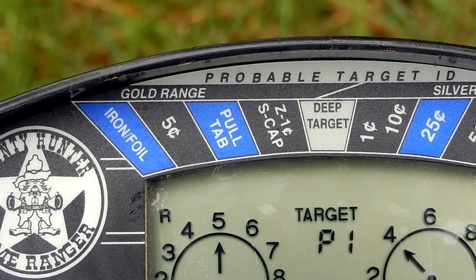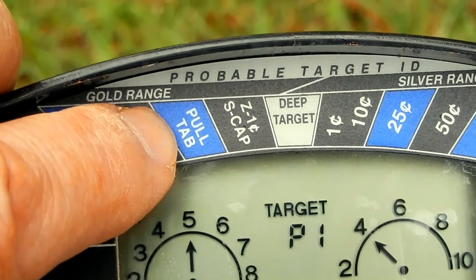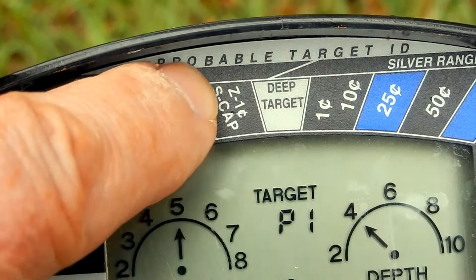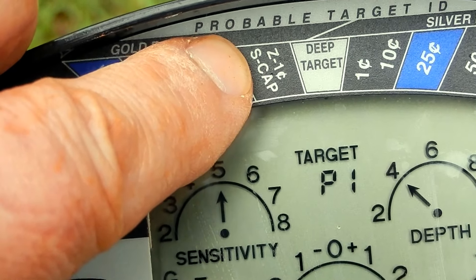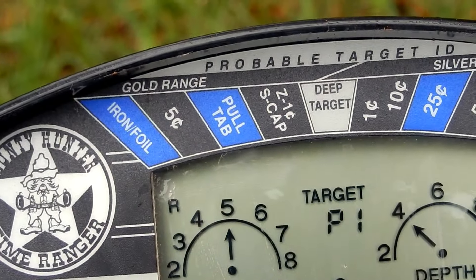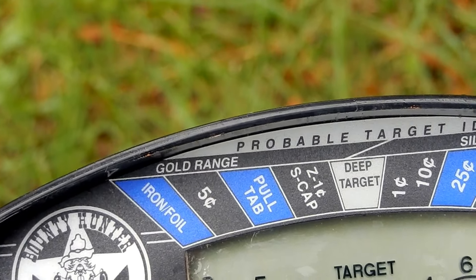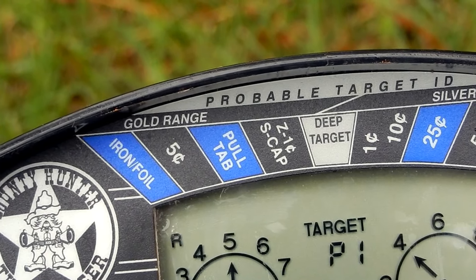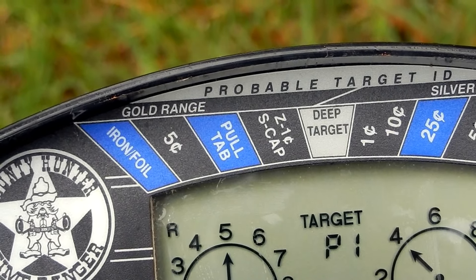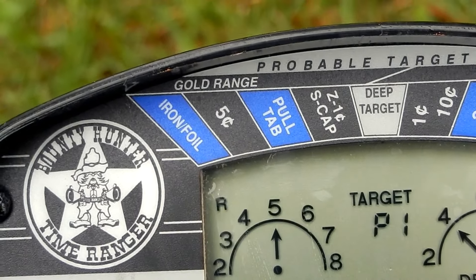I just want to make note of this: the Bounty Hunter makes a big distinction between a pull tab — it's got its own little slot — and it's separated from a nickel, a zinc penny, and a screw cap. Pretty much on the Garrett, if one of those rings up you're guessing it's either a pull tab or a coin, but this actually narrows it down to a distinction. Whether it actually works that way or not, I'll find out with time — pretty cool.